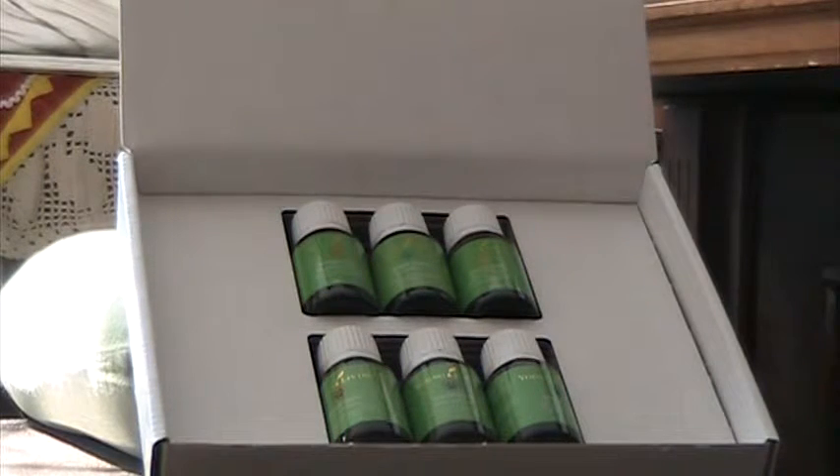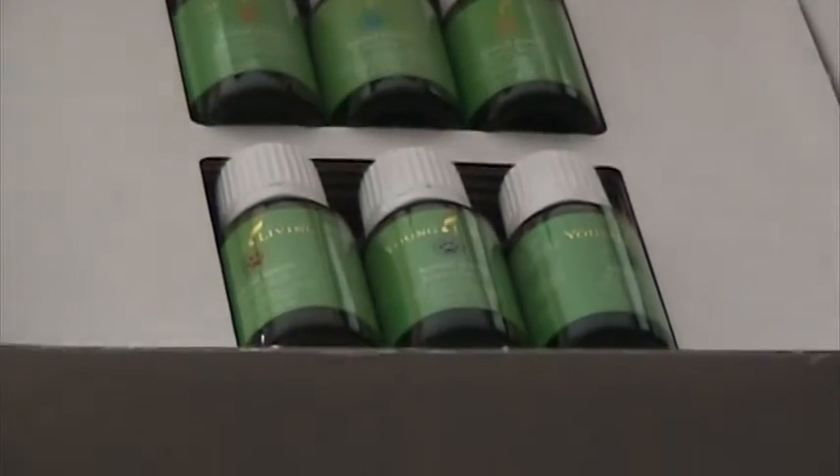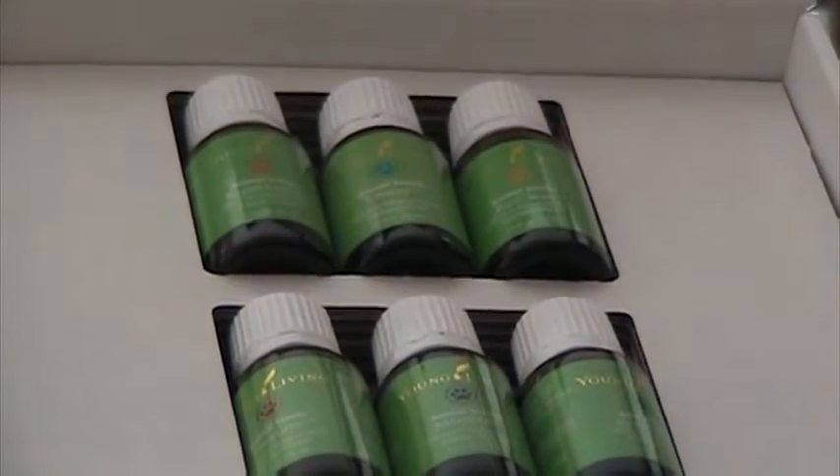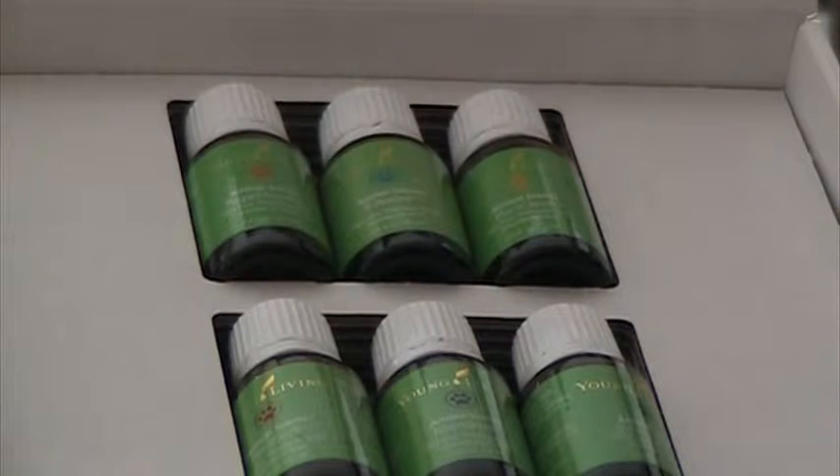They are right here — six essential oil blends, therapeutic grade. There is a booklet that comes with it and it has all the information and instructions on how to use it — either by making a spray or just rubbing on. I'll just tell you what exactly they are.